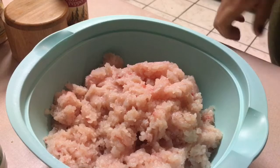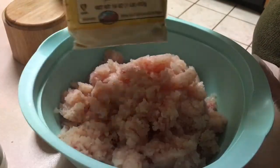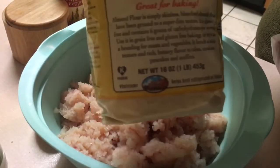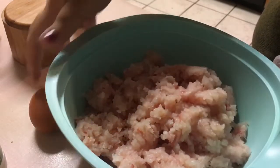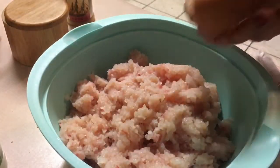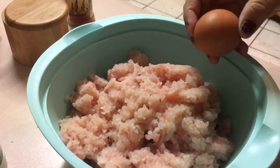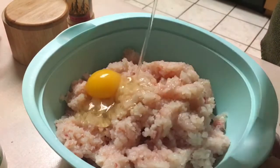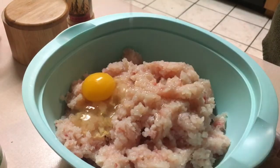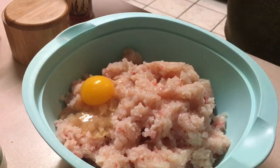Alright guys, let's get ready to mix our fish. I forgot to mention I'm going to use about half a cup — less than half a cup — of almond flour in the fish. I'm also going to add an egg to the mixture so it can hold the fish together whenever we make the patties. I'm definitely going to use gloves to mix the mixture.